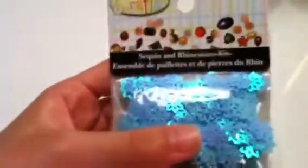Then I got the sequin and rhinestone kit. So here are the sequins at the top, the flatbacks, like pearls, teardrops, hearts. Then we have the rhinestones.